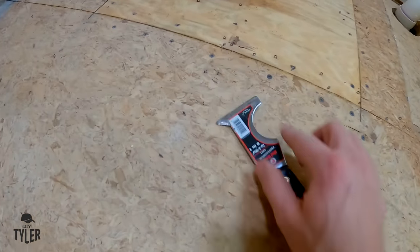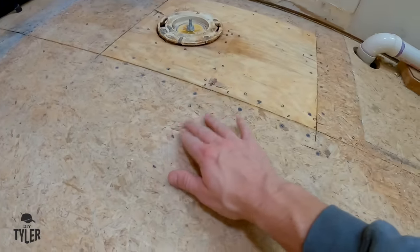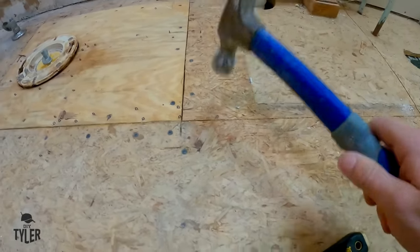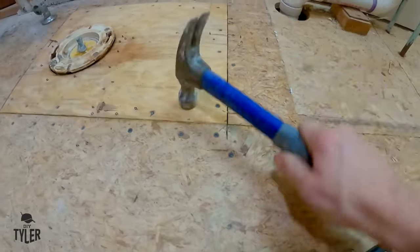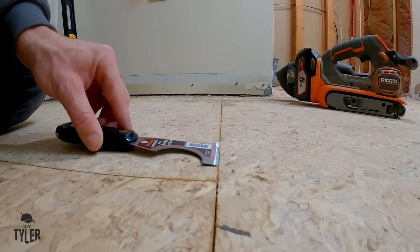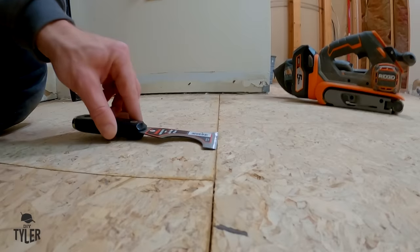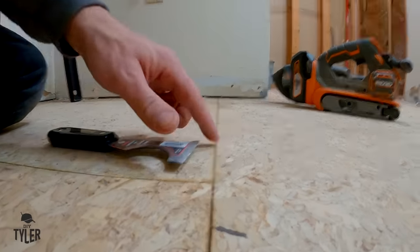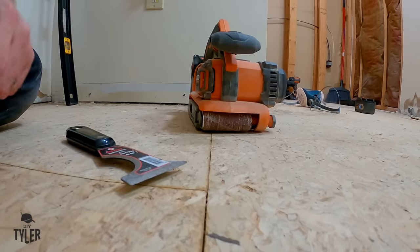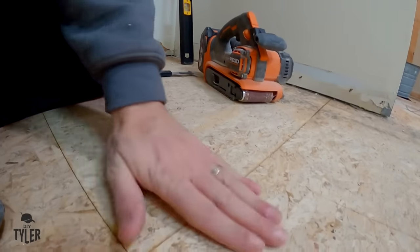We've got all of the old linoleum up and now it is time to go through and make sure we don't have little nails poking up as we prep for the Ditra. It's a good idea to use a straight edge - this floor is in fairly decent shape, but you want to go along and check and make sure you don't have any big ridges. If you did have bigger ridges, definitely make sure you go through with a belt sander and take those down.